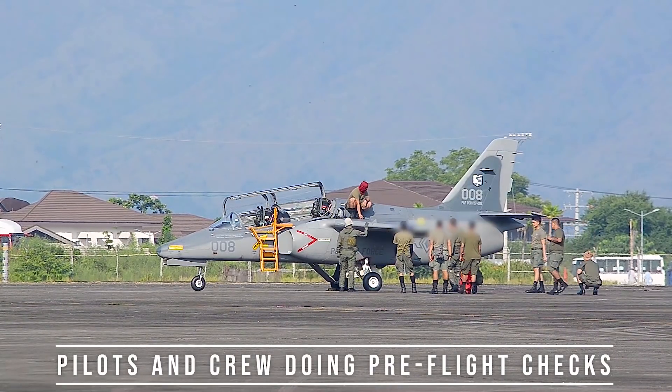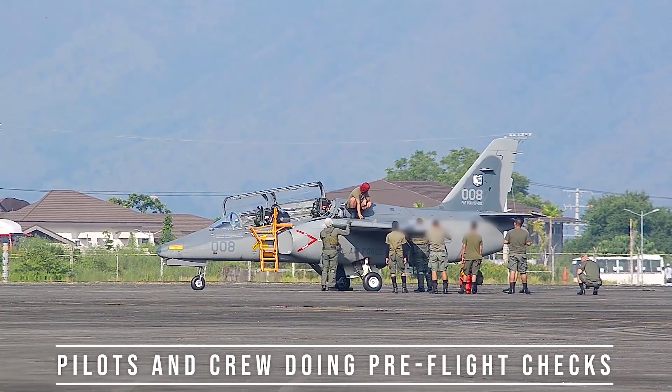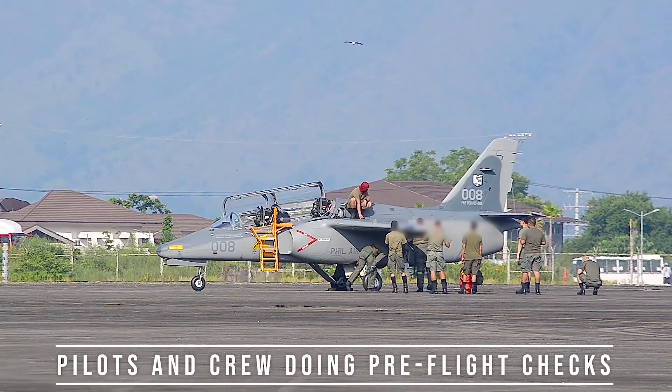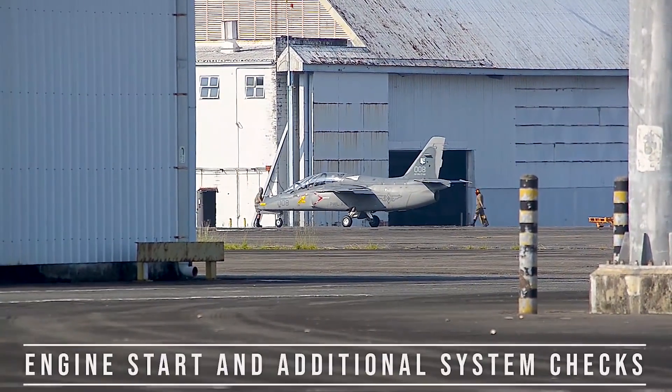The S211 is a compact two-seat shoulder-wing monoplane possessing a full aerobatic capability. It is furnished with a retractable tricycle landing gear and is powered by a single Pratt & Whitney Canada JT15D-4C turbofan powerplant with 2,500 pounds of thrust.